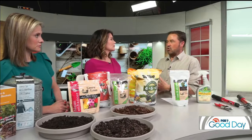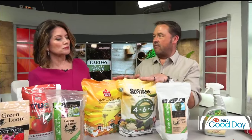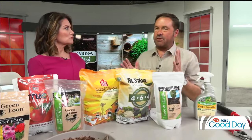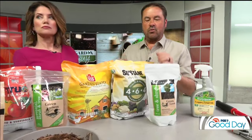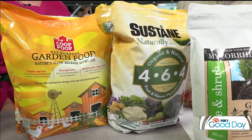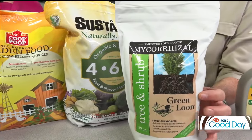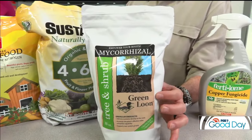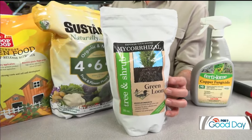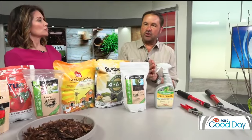For veggie gardens I like anything that's poultry manure or feather meal. You'll find it in many different brand types, but if you look on the back and it's derived from feather meal or a poultry by-product, it works remarkably well for fertilizing — particularly veggies. If you're doing any transplanting, adding some mycorrhizae to your plantings activates the beneficial microbes in your soil. It's kind of like a good back scratch — it stimulates root growth. So that's really good.